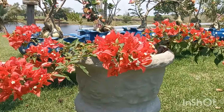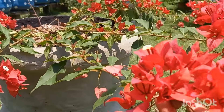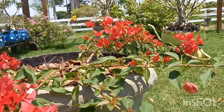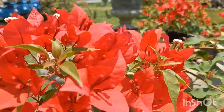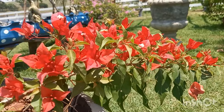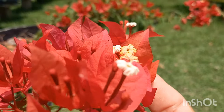Aqui tem essa terracota - olha que coisa mais linda, perfeita. Eu plantei a mudinha aqui ainda bem pequenininha, bem miudinha mesmo. Olha que coisa linda - está linda, maravilhosa. Olha a quantidade de florzinhas. Que na verdade, a florzinha mesmo são essas bem miudinhas, gente. Olha que gracinha.